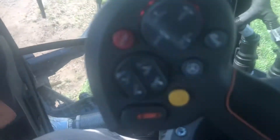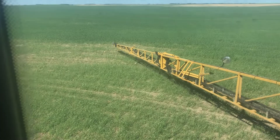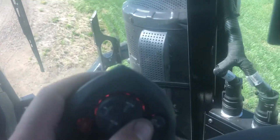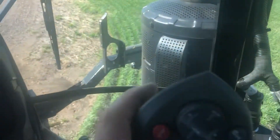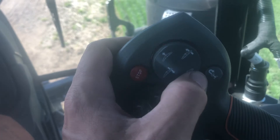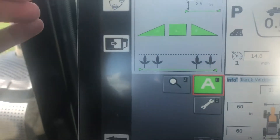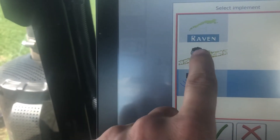On this sprayer, if we need to head to the edge of the field, we want to lift the boom height up manually. We do that by hitting that button. You can see how it's off now. To reset the system, we double click on the center rack, and then the boom goes back down to where it was. That's the boom height. You can click on that again and go back to the sprayer screen.